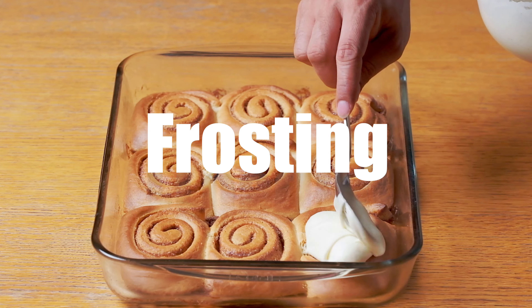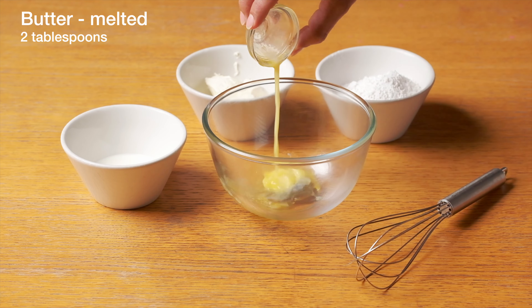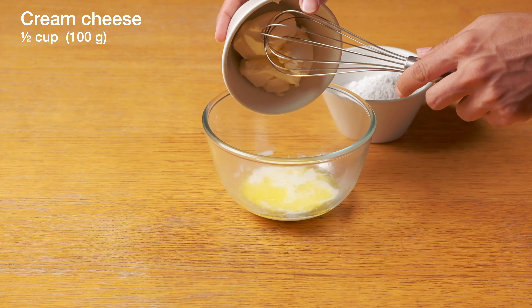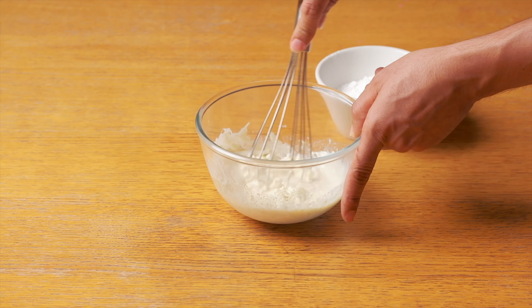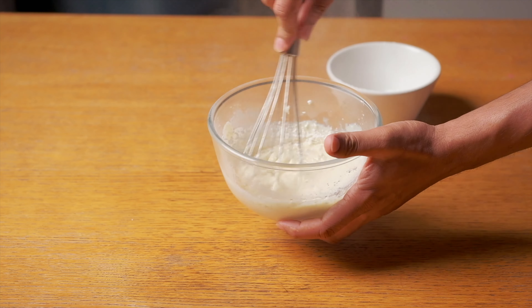Once that is done we will make the frosting. For that we need vanilla extract, melted butter, half cup of milk, and half cup cream cheese. Give it a good mix, then add the powdered sugar bit by bit and keep mixing as you see in the video.